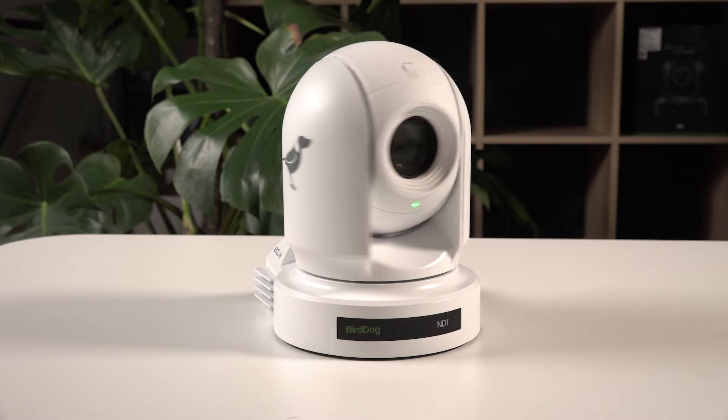When the P200 first turns on, you'll notice it turns around to the left and then goes back to the center. Once it's finished doing that, the camera is initialized and you're able to access it. A good clue that your camera is ready to go is you'll see the green light on the front that blinks amber occasionally.